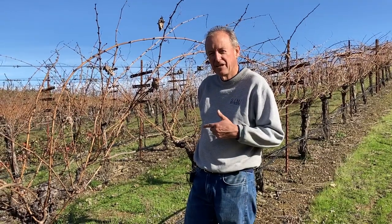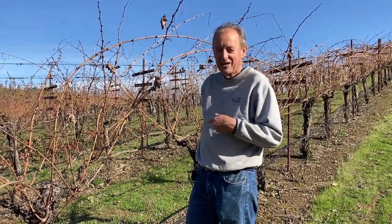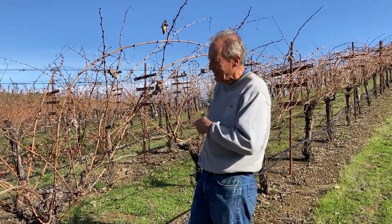Nick Goldschmidt here. I'm going to prune a quadrilateral cordon cane prune situation.